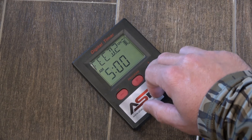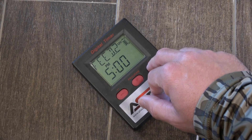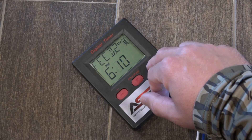Let's say we want it to go off at 6:15pm. Use the plus or minus signs to get to the right time. Once you get the hour, hit program again to adjust the minutes — we're going to 6:15pm.